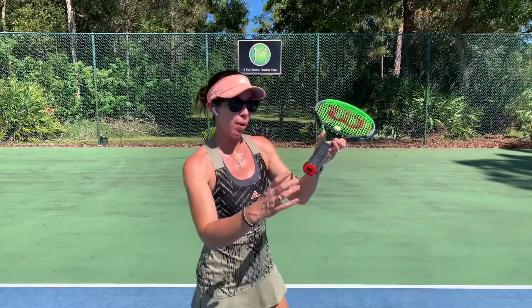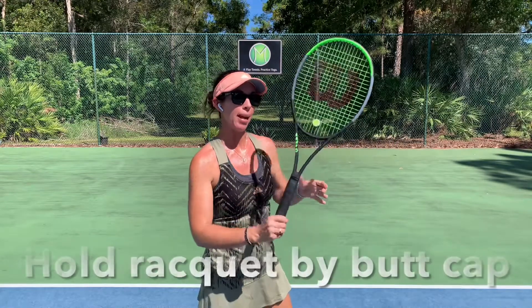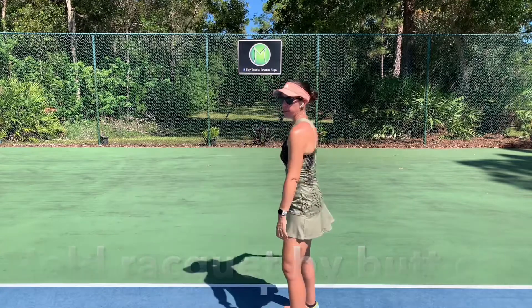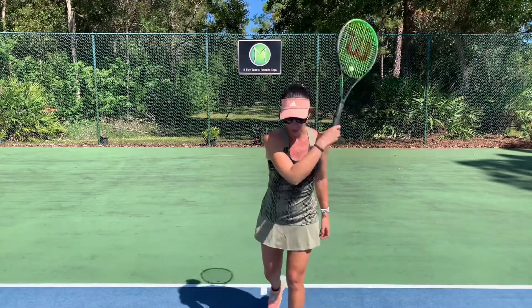I'm going to take the racket pretty close to the butt cap on the end so that I can have a really nice loose grip. I'm going to stand sideways as I would for my serve, and I'm going to start to swing the racket.